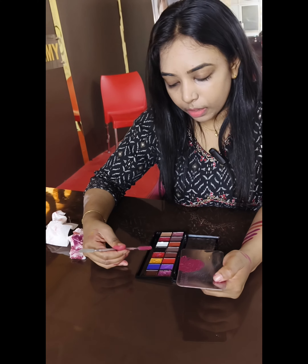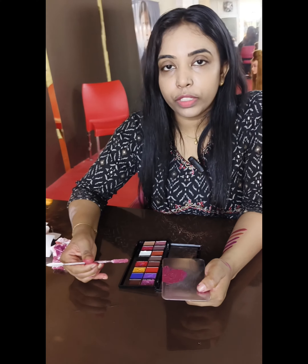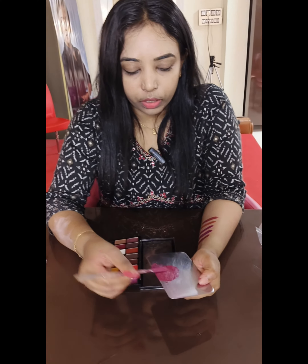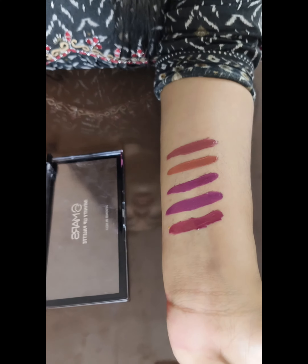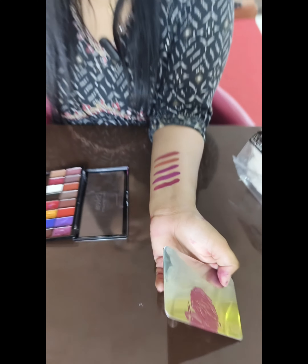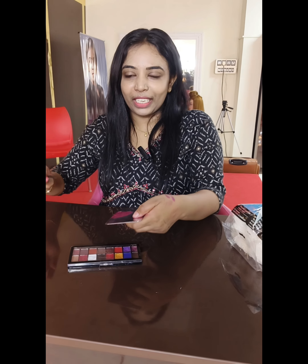Purple, red, and yellow — we will mix it to get a pink color. If you mix different shades, you can create a variety of lipstick colors. Thank you.